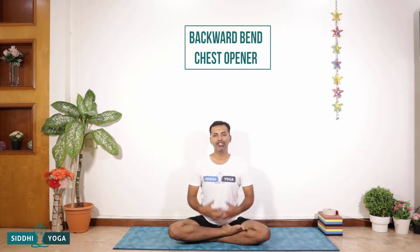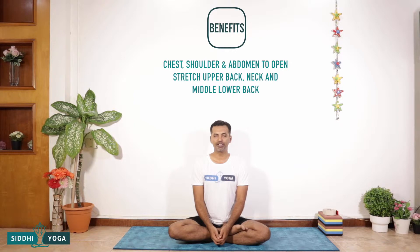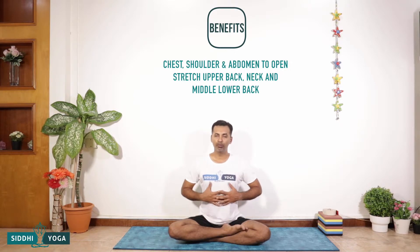Namaste friends, my name is Sandeep. Today we are going to learn sphinx pose. Sphinx pose is very similar to Bhujangasana, but in this we take the support of the hands. Sphinx pose is a backward bend, chest opening asana because the chest opens very nicely. Anatomically, when we see it, it allows the chest, the shoulders, and the abdomen region to open.